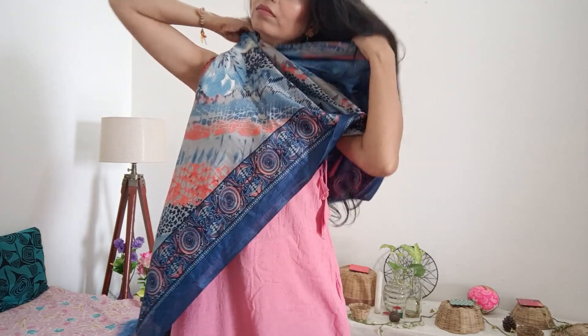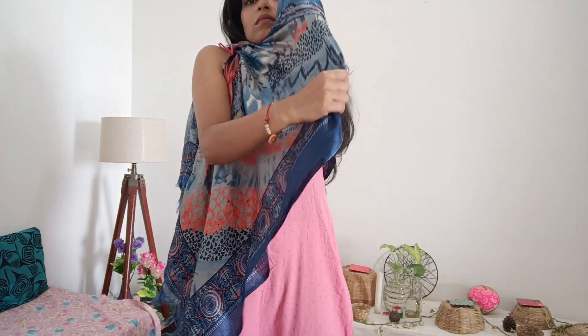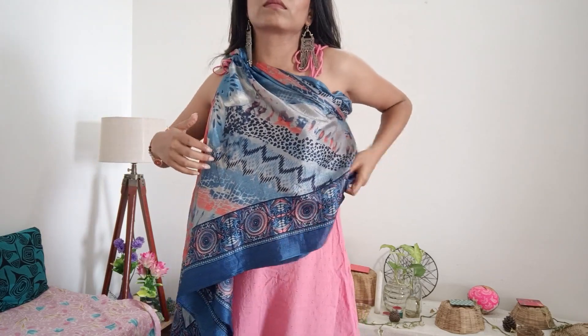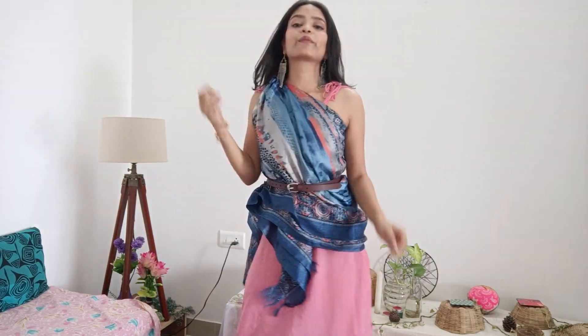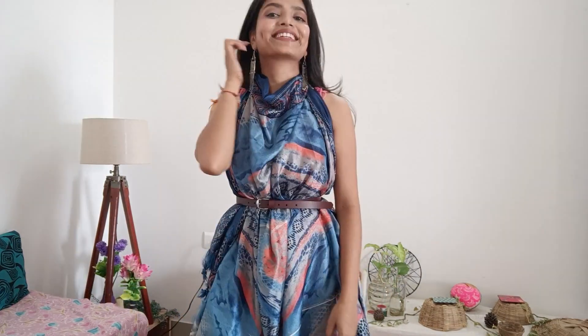For the fifth look, it is an extended version of the fourth look. Transfer the knot from one shoulder so that the other shoulder is free, and your fifth look will be ready. If you want to style it as a top, secure your dupatta from the side with a safety pin.